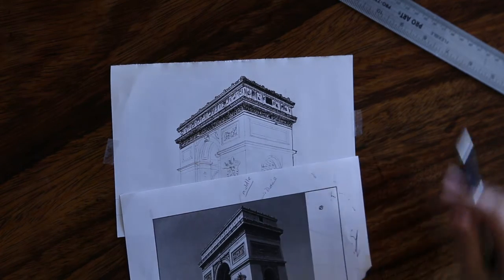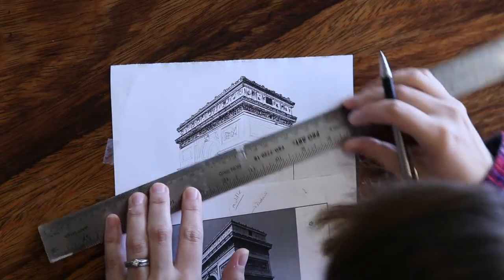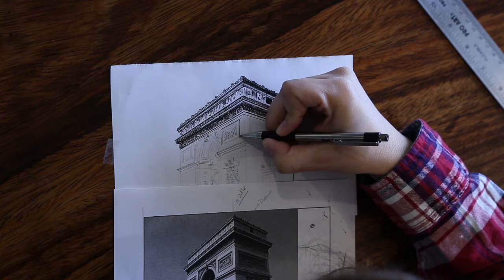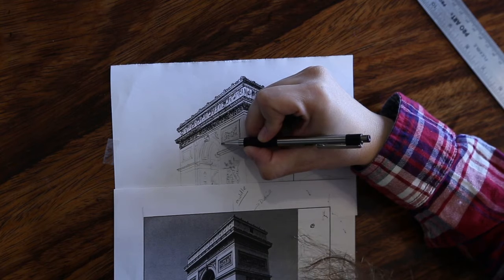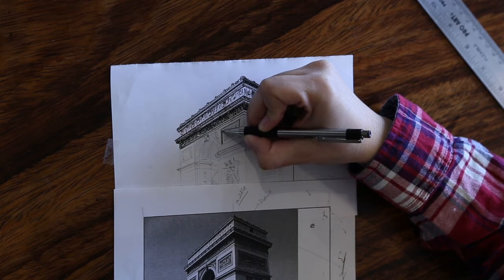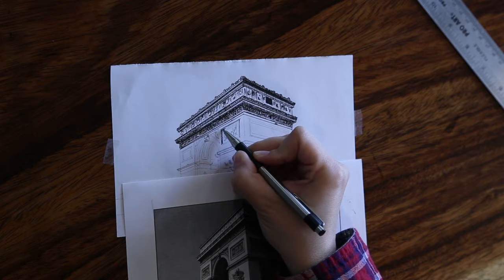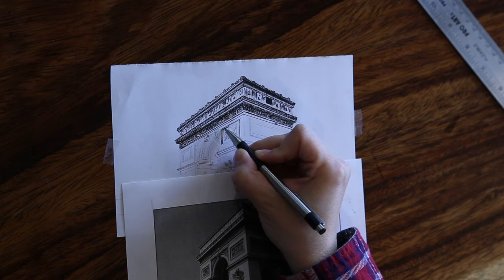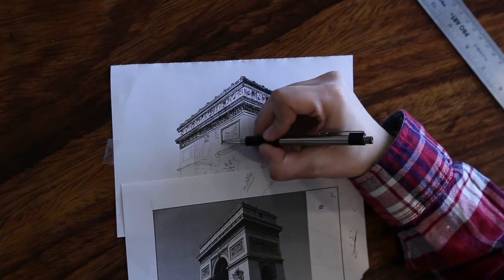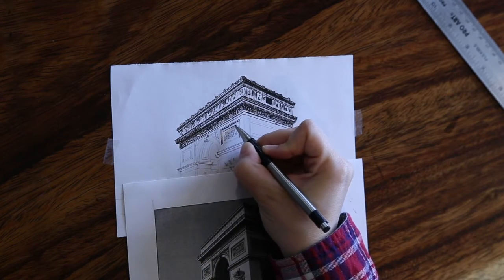Now we're going to start working on the reliefs that look like they're framed in. I'm going to do one of them with you, and then the other two I'm going to speed up. I worked on the top frame — however, I actually made a mistake because I couldn't see where my pencil lines were, so I have a line going over a little bit. But sometimes your mistakes you just have to let them be or work with it. On the left-hand side I'm going to start shading and making the thicker space so that you can have that drop shadow — because the sun is not hitting that area, so it's being cast upon the relief.